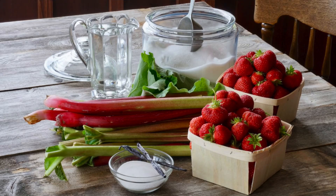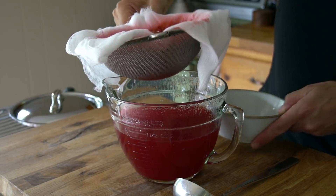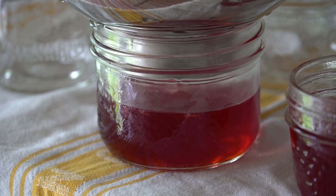This recipe happens in two parts. In part one, we're going to take strawberries and rhubarb and create a very robust flavored juice. Then in part two, the following day, we're going to cook that juice down with granulated sugar, powdered pectin, and vanilla to create our wonderful jelly.